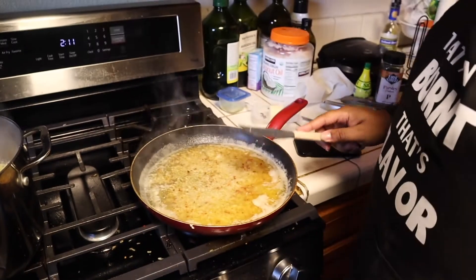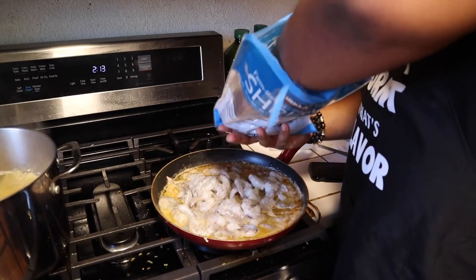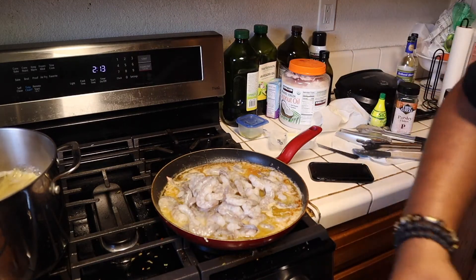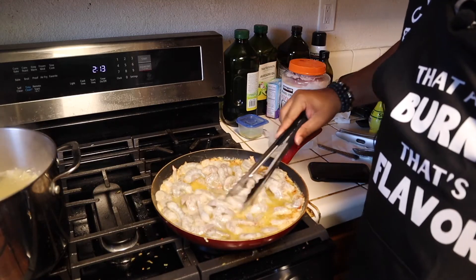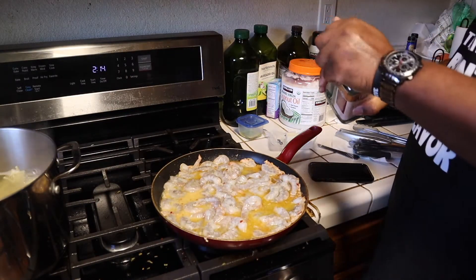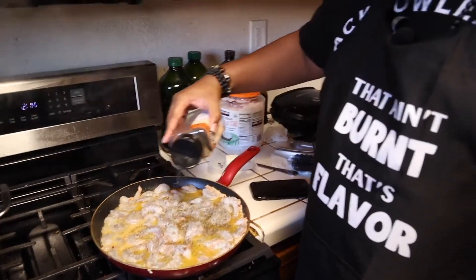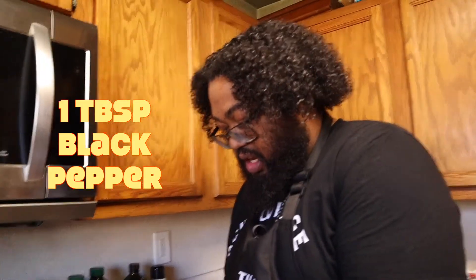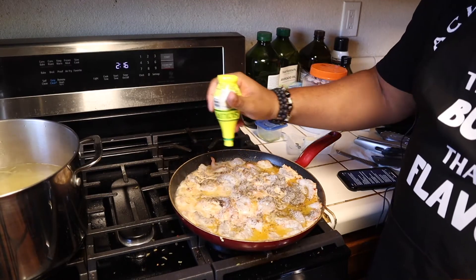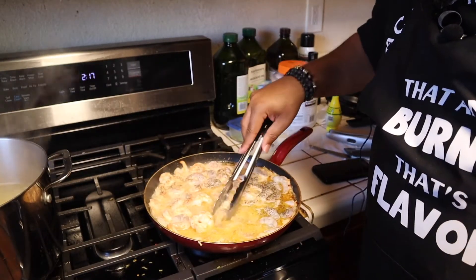We got the shrimp — 31 to 40 size, large shrimp. Are you going to put lemon juice in there? Of course, absolutely. So what I just did: I'm adding a little bit of pepper, about a teaspoon of salt, and some lemon juice — about two tablespoons. Give it a flip. If you don't want to fill your pan up the way I did, I recommend putting a little bit less. Simultaneously checking the noodles — still need some time.